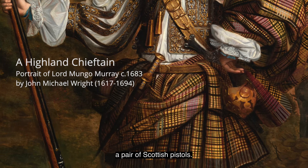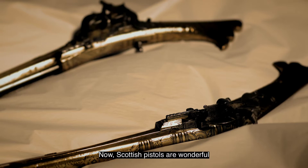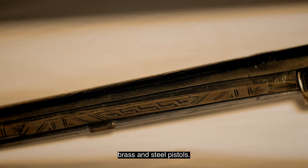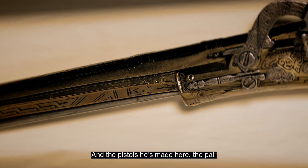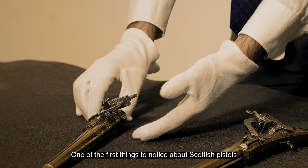First of all I'm going to talk about a pair of Scottish pistols. Scottish pistols are wonderful for a variety of reasons, and what we're looking at here are two beautifully made brass and steel pistols. These have the mark on them of a craftsman called James Lowe, a master craftsman who worked in Dundee. The pair, often known as a brace of pistols, are fine examples of Scottish workmanship.